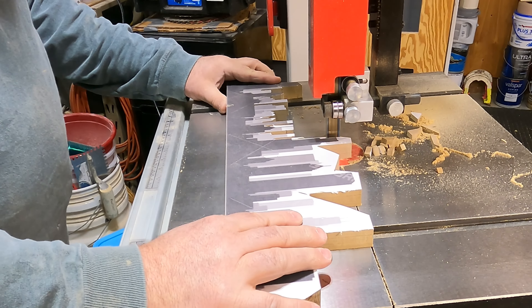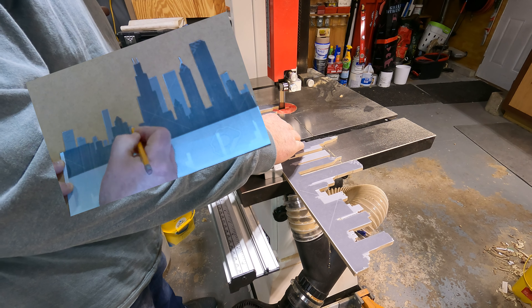Now with two layers left, I start cutting out all the light gray sections. Once again I remove the bottom layer, and with the last layer remaining I start to cut out all the dark gray areas.